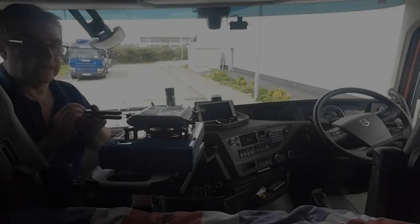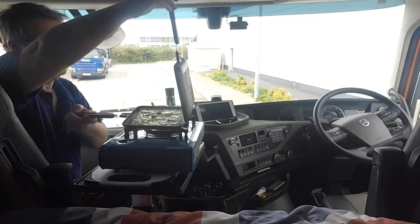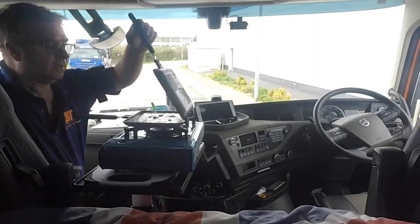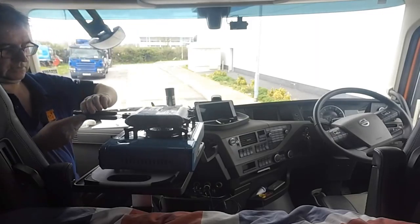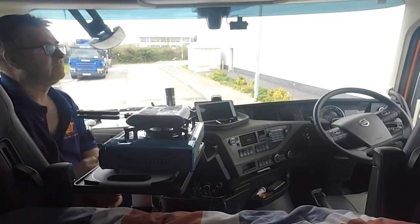We've just opened it up just to see how we're doing and we're doing very nice — doing very nice indeed. I'm quite looking forward to that actually now. Smells handsome.